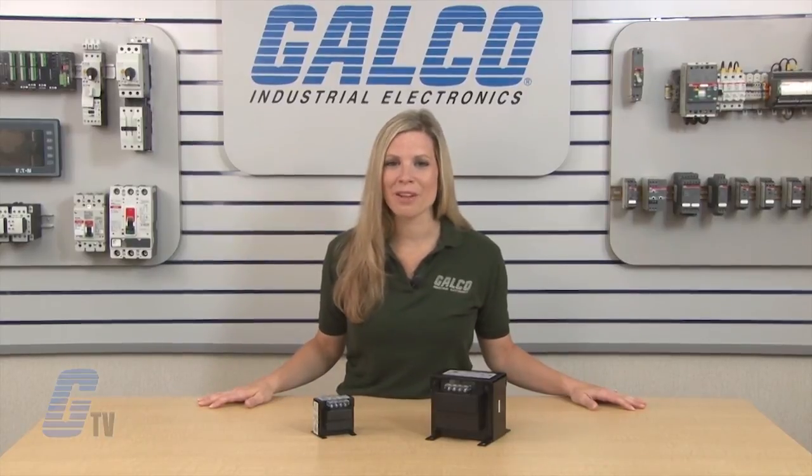Acme Electric AE and CE Series of Transformers, along with thousands of other products and services, are available at galco.com.